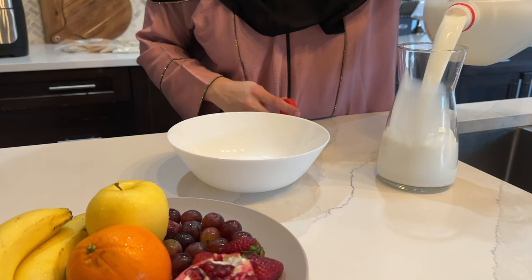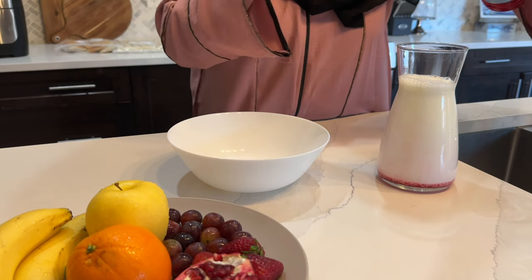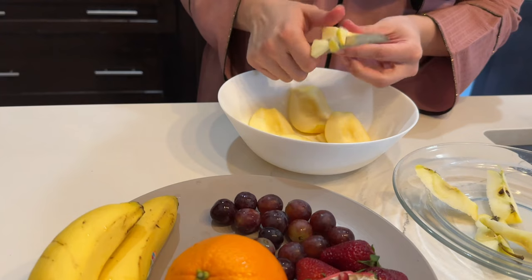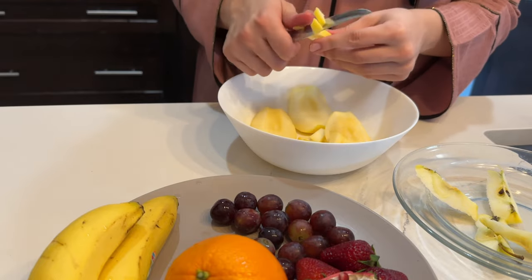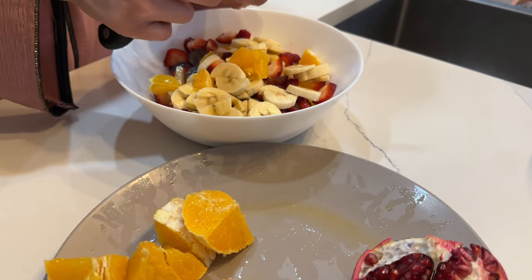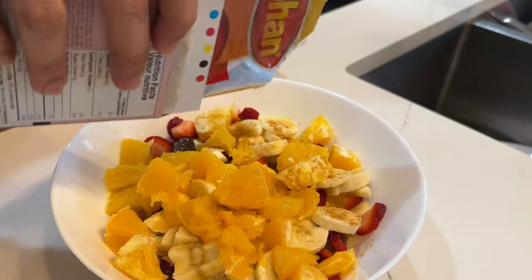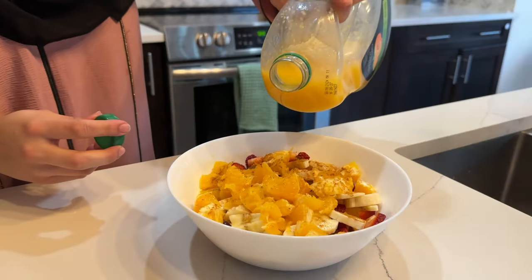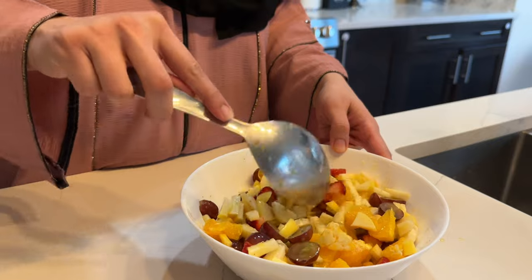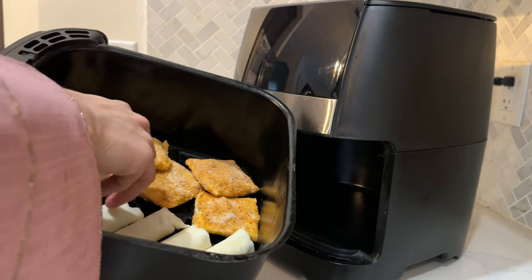I headed back home, spent more time with the kids, and my husband came back from work. After the kids had dinner and it was their bedtime, we put them down for bed and it was time to get iftar ready. This year we've been keeping iftars very light and simple - just a fruit chaat along with some air-fried items, no salin, curries, roti or naan. We've been feeling quite energized and the rosas have been going well alhamdulillah. I prepared the fruit chaat along with some box patties prepared in advance and spring rolls.